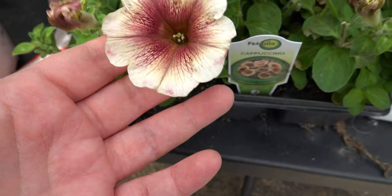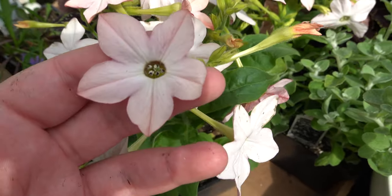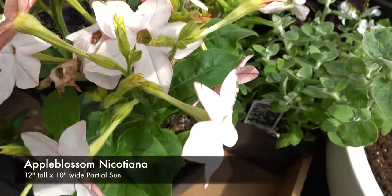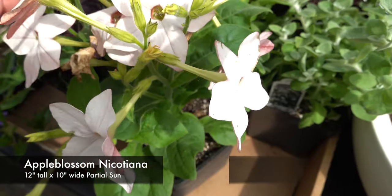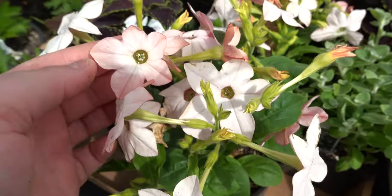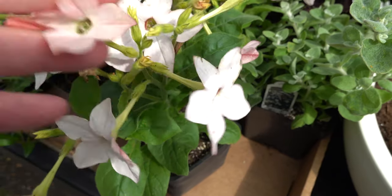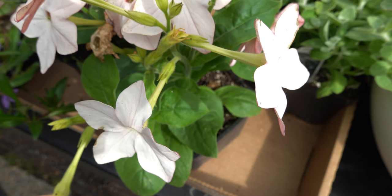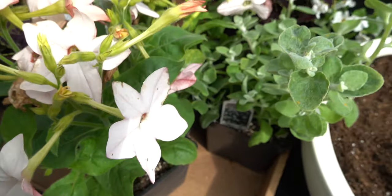Finally, we have these gorgeous Saratoga apple blossom nicotiana. I saw these on my way out, right after I checked out of the nursery — I spotted them in the corner of my eye. Right when I saw them I immediately thought of Hawaii. I just love how they have this really beautiful pinky tone and the underside is nice and pink — it's just such a girly flower. These will bloom all summer long, and they get about 10 to 12 inches tall and wide. They're really good in borders, beds, and containers.